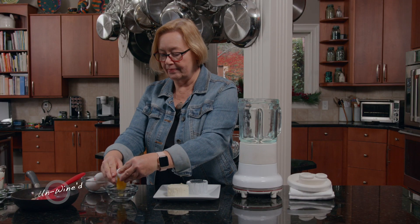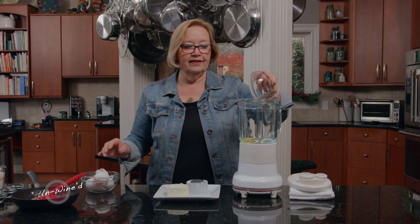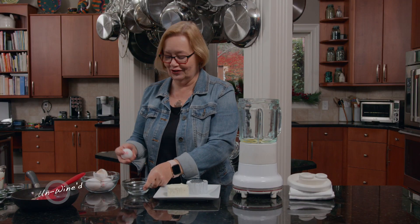Remember, always break one egg at a time, just in case you get a shell in there, or if one is bad, then you don't have everything destroyed.